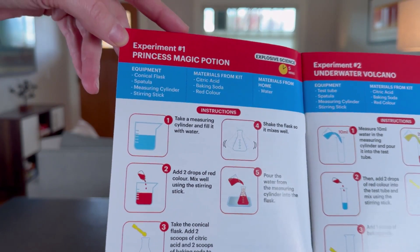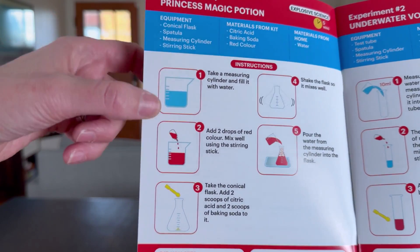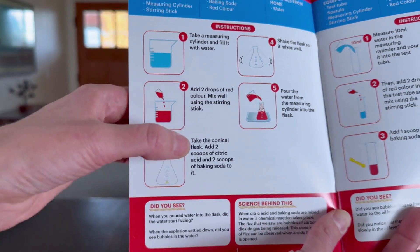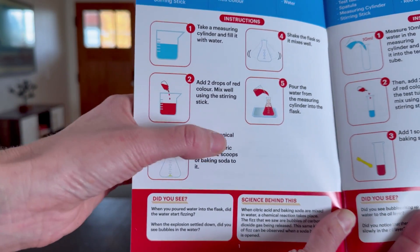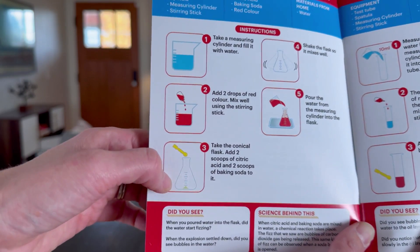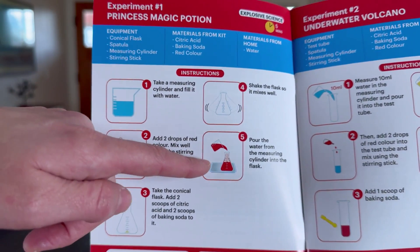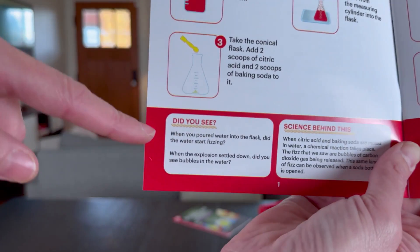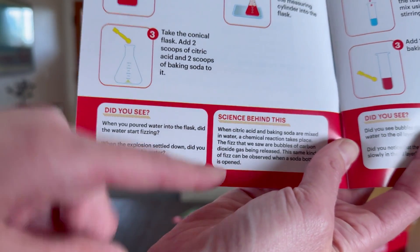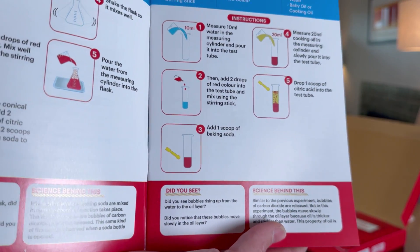The first one is the princess magic potion — it's very clear. I love the pictures: measuring to the cylinder, adding two drops, a conical flask might get her stumped for a moment but she can look at the picture, figure out what that means, shake it, and she'll have her magic potion. At the bottom it has scientific questions and talks about the science behind it, and it does that on every single one, which is so cool.